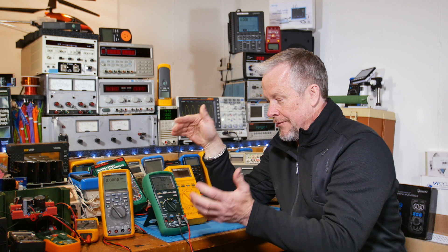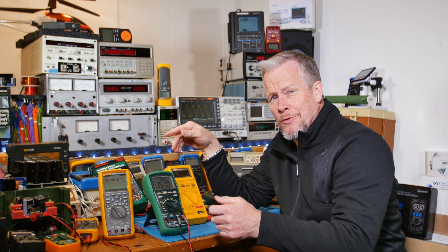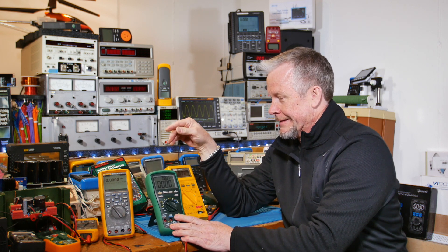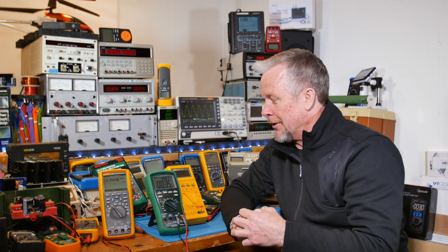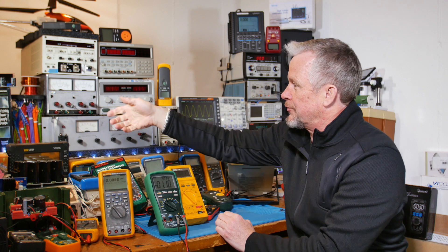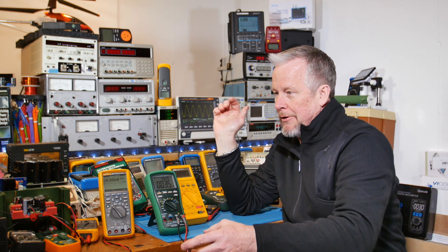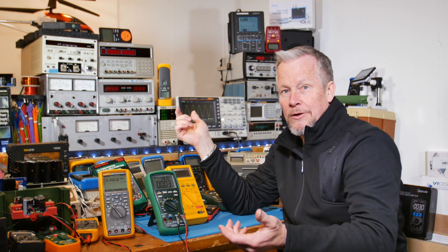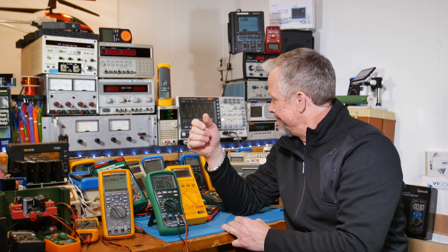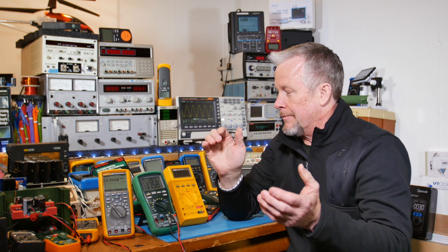A lot of modern meters will tell you — error, error — you've got the probe in the wrong place, so make sure your meter is set in the correct position. If you're around dangerous stuff — CAT 3, CAT 4, or even CAT 2 — make sure the meter is in the right spot. Don't rely on an HRC fuse to save the day. I actually burned a fuse the other day running an audio amplifier over 10 amps — the fuse opened and now I need to replace it, probably a seven-dollar fuse.